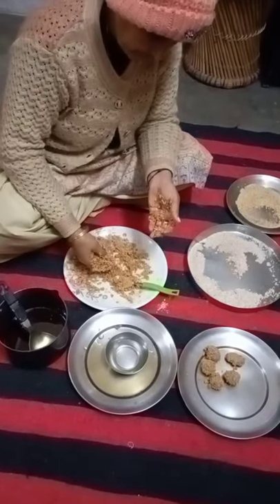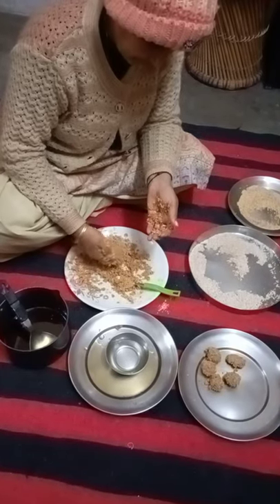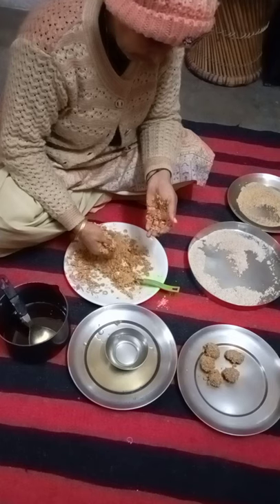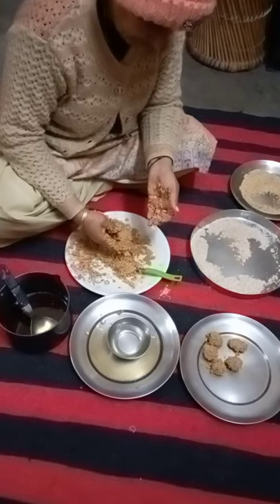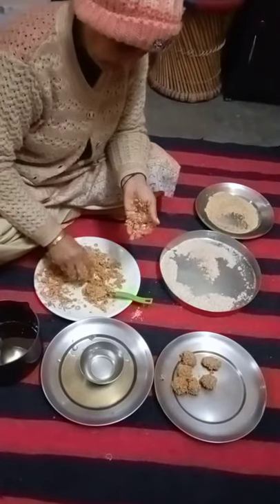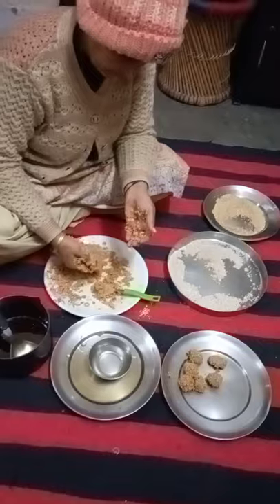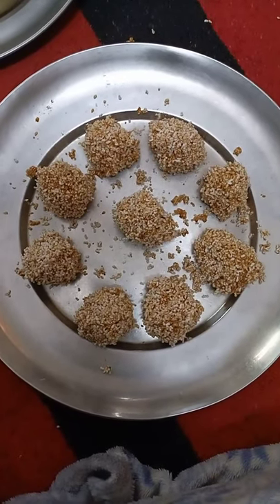You have to make the mixture of this mixture. Mix it together — تیل اور مرسو کو mix کر کے بنایا جا رہے ہیں یہ لڈو۔ یہ سن کٹشاد کے وقت میں برساط کے روپ میں لیتے ہیں۔ اور یہ بن چکے ہیں ہمارے لڈو۔ (These laddoos are being made by mixing oil and ingredients. These are taken during the sun cut time in the form of barsaat. And our laddoos are now ready.)